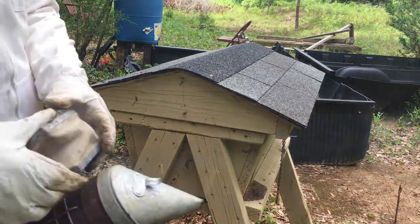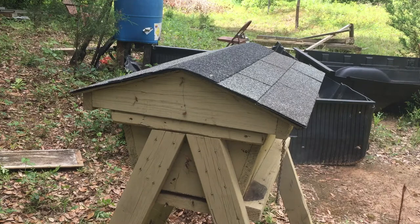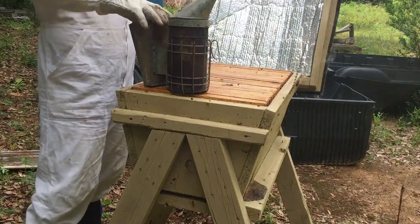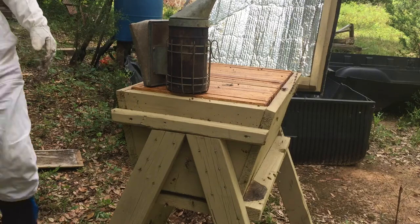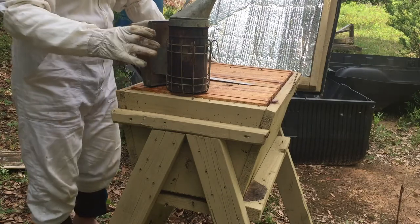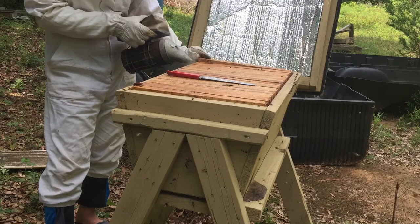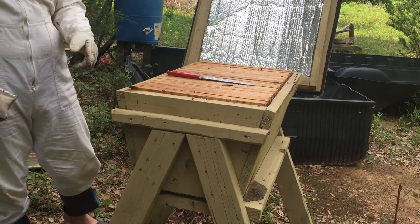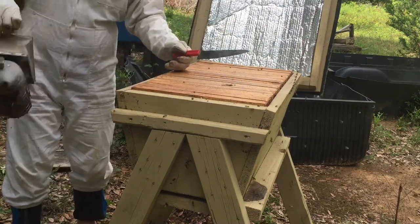Put a puff or two at the door for the guard bees — they can smell very well. They coexist with a lot of different things. What I'll do is separate a bar, lift it up slightly, and put a little smoke, just a couple puffs, and let it sit there in the area. Look at that big roach — I hate a roach. Did you see that ant?